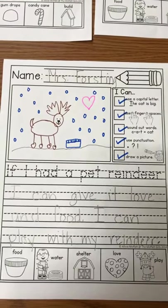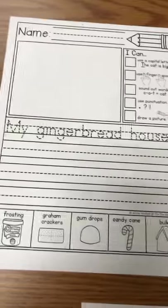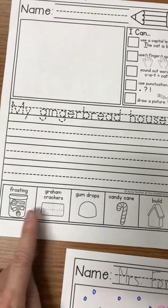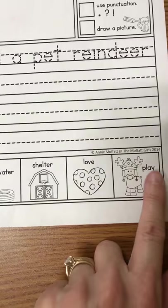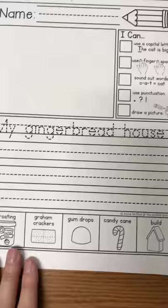Hi boys and girls, this is another work on writing activity. I'm going to show you what a couple of empty ones look like. We have this one and this one, and I want to point out that there are pictures on the bottom of these. This one says frosting and graham crackers, gumdrops, candy cane, and build. And this one says food and water and shelter and love and play. Those are words that are going to help you with this writing activity.